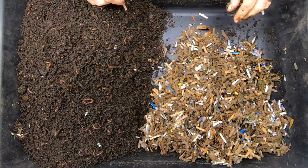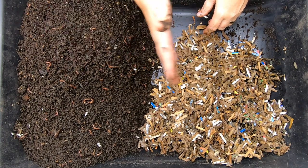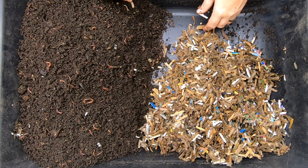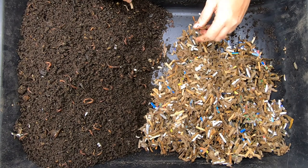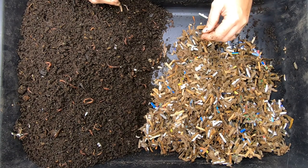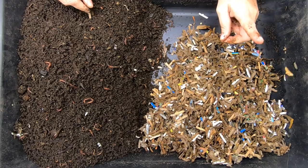So even though these are the no-grit worms, I am going to migrate them out into cardboard bedding that does have grit in it. We will start a brand new no-grit bin when we harvest these out. I have a new idea.